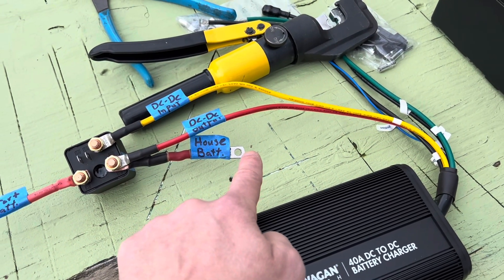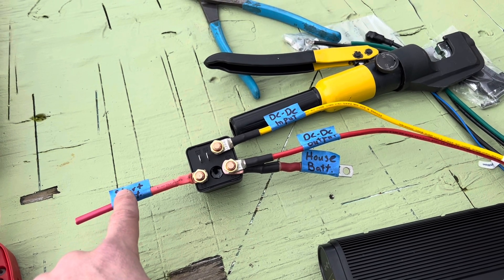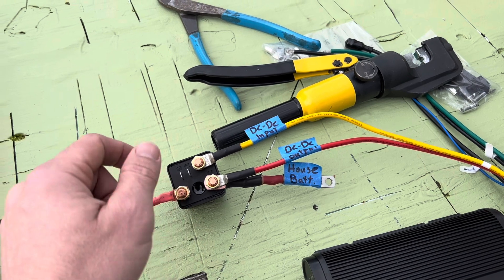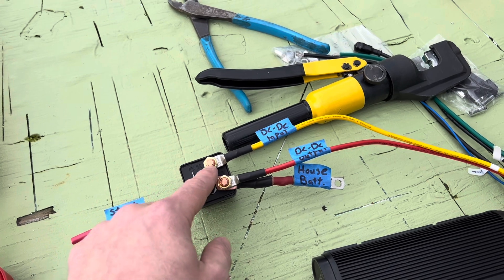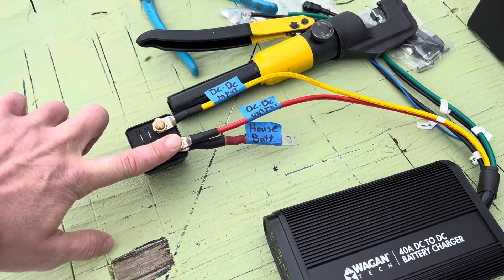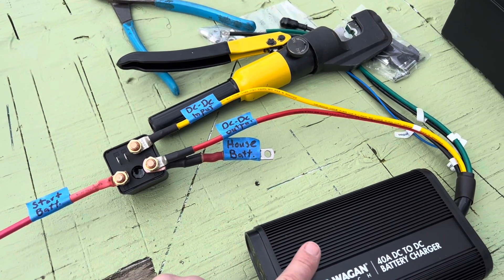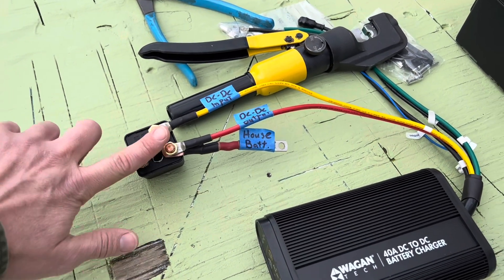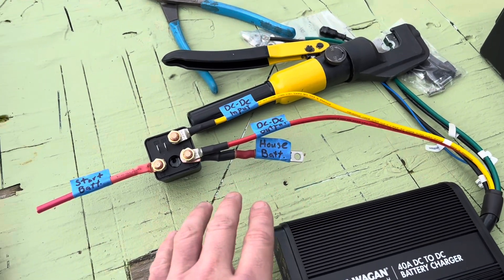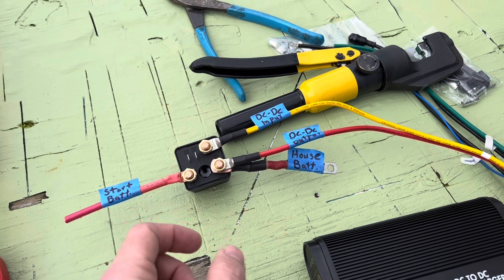When we need to jump start the start battery, the coil contacts 85 and 86 get a ground and a positive going to a jump switch — which we already have in the Winnebago. This moves the contact to 87a, so the DC-to-DC charger input no longer sees the start battery and stops charging. Now you have a direct house battery to start battery connection — just directly jump starting your battery, just like originally with the battery combiner solenoid.